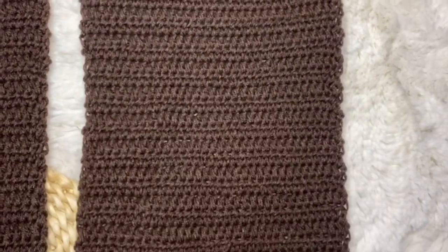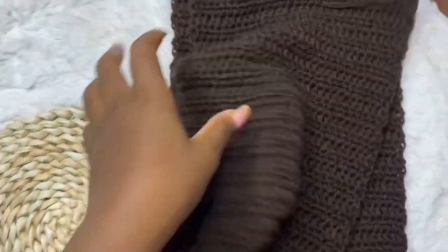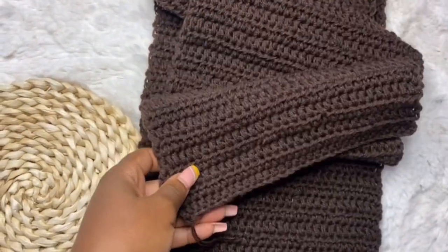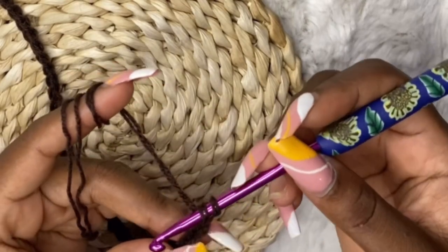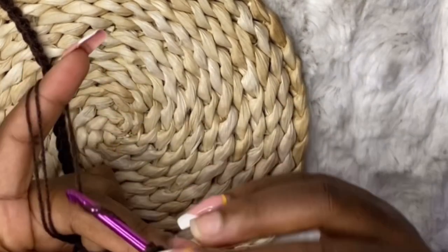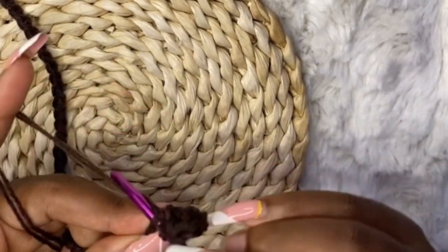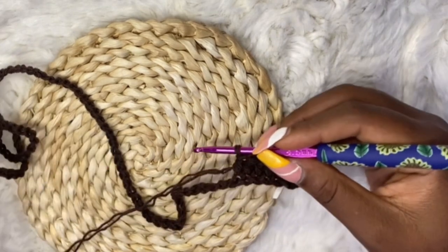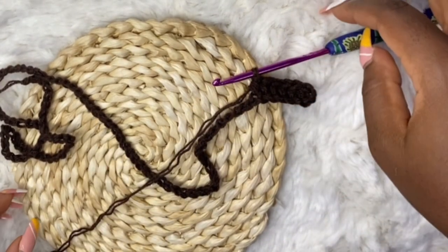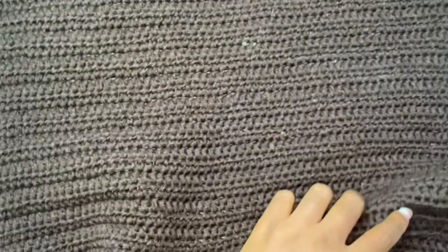Now we are going to work the back panel. The back panel is similar to the front panel, but this time you are not going to split the work into two — it's all going to be in one row. With the back panel, start with a chain of 80: 35 plus 35 is 70, plus an extra 10 chains. After your 80 chains, skip two and go into each stitch with half double crochet until the end of the row. Keep working half double crochet rows until you have 43 rows.